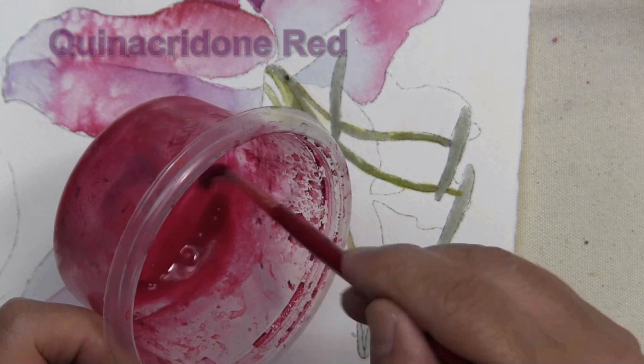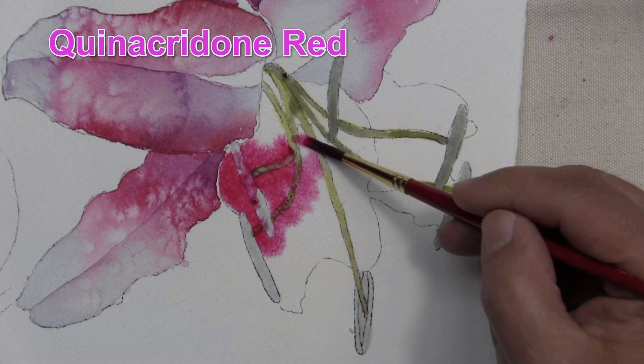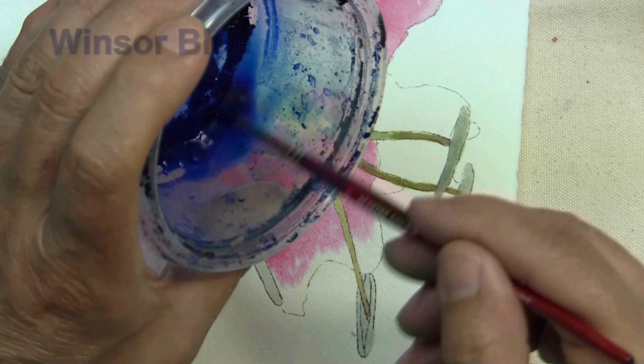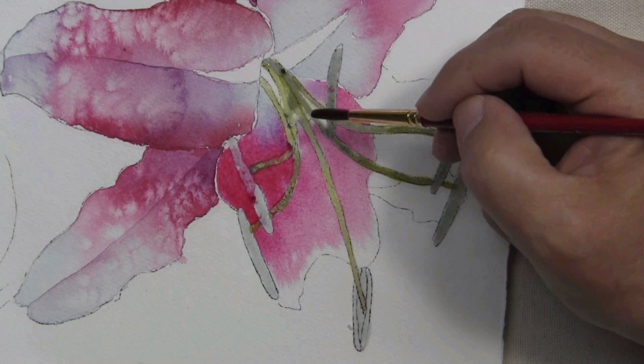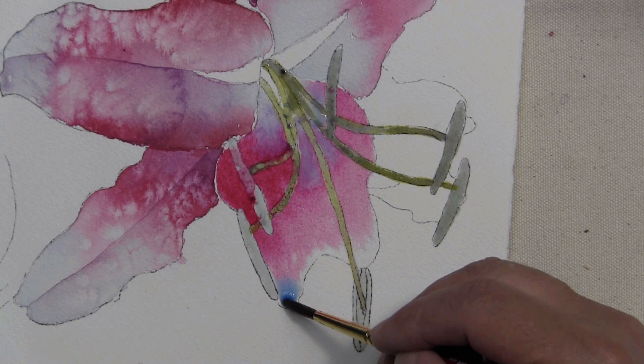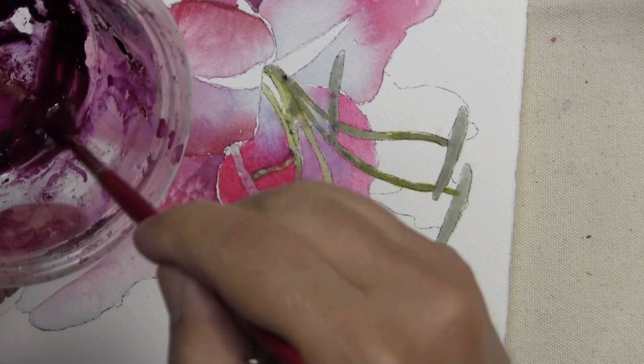The red is concentrated along the central part of the petal. I'll take a little of my Winsor Blue, place it on my palette so I can continue to thin it out. Now I'll flow that color in towards the central part of the flower. I'll take some of that magenta color and flow it towards the edge.